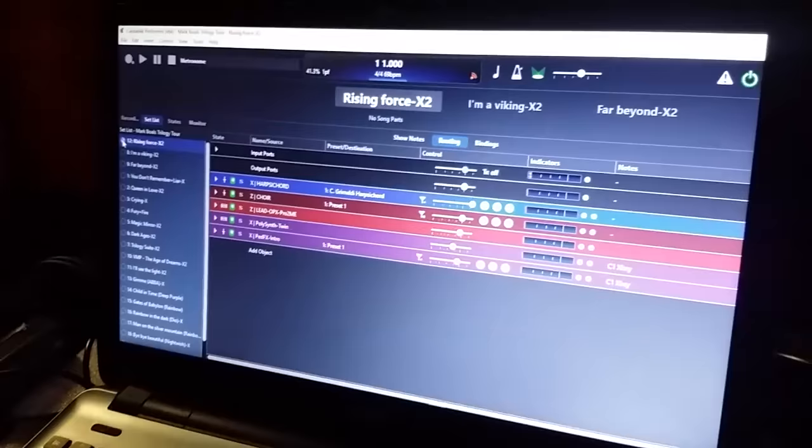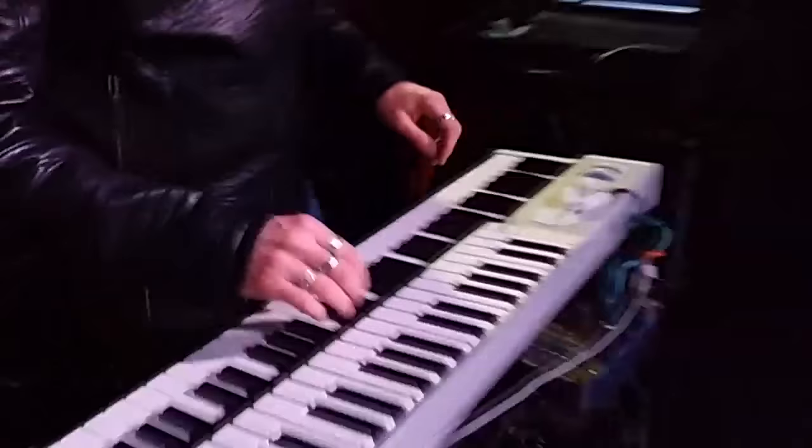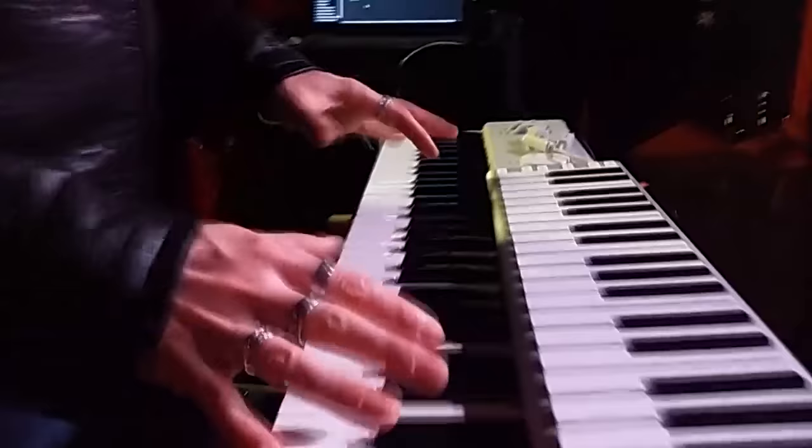That is the plugin host where I build all my sounds. I have at least a mess and I can build my racks here with some harpsichord. On this other keyboard I use mainly for choir and lead sounds.